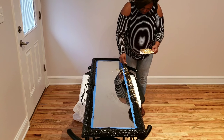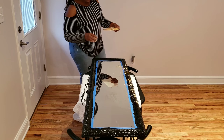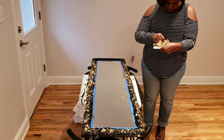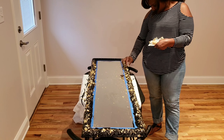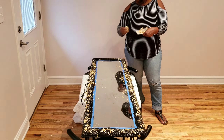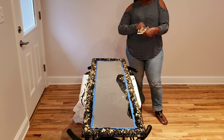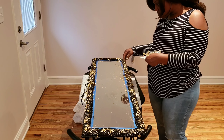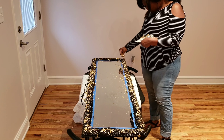I just put as much as I wanted on the mirror. I'm almost finished with the process here. I didn't show a lot of the process because it's really self-explanatory — just paint and then put the leafing on there. That's about it.